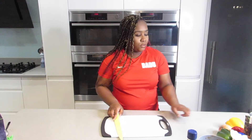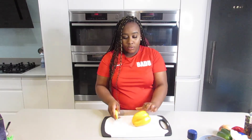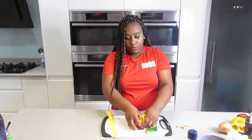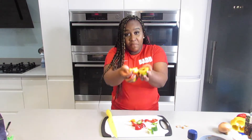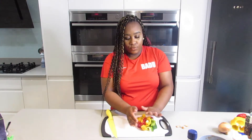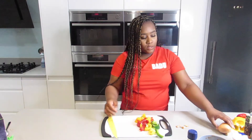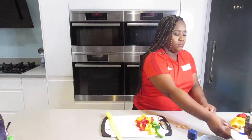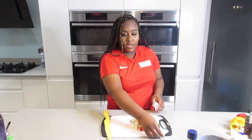So now what we're going to do is chop some peppers. We've got a beautiful rainbow of peppers. Now we're going to do the onion as well, and then that is it for the veg.